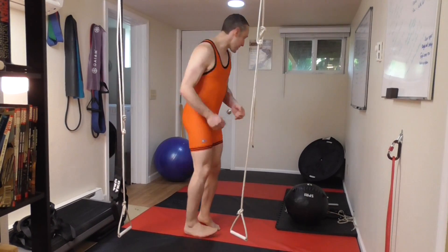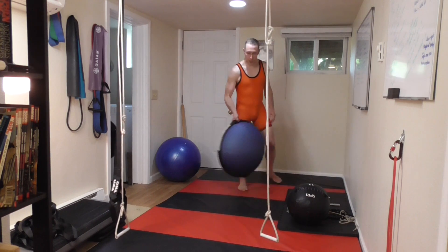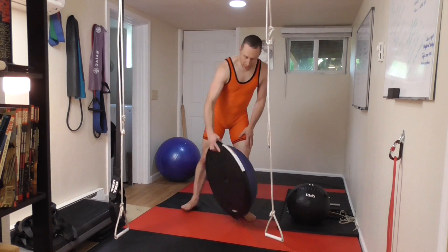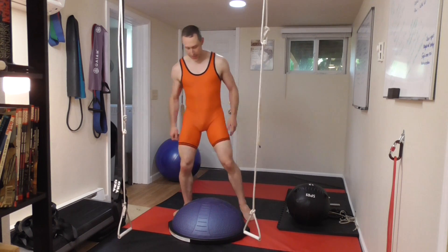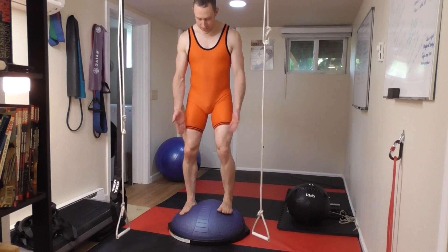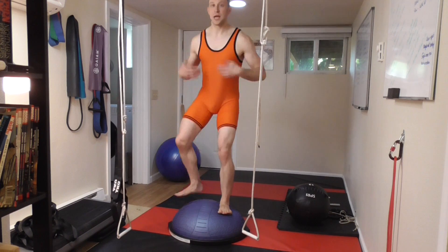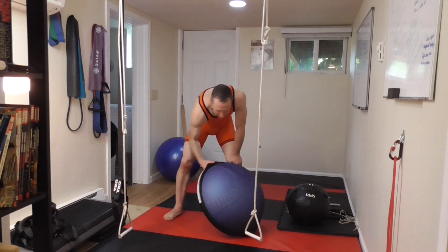All right guys, we're going to do our BOSU squats. If you have a BOSU ball or access to one, there are two ways you can do this. I don't like this one as much because it makes your feet go out, versus being flat. It's not particularly good biomechanics because you're sticking your legs out and that's going to translate up the kinetic chain. You can do it that way, but I don't like it as much.